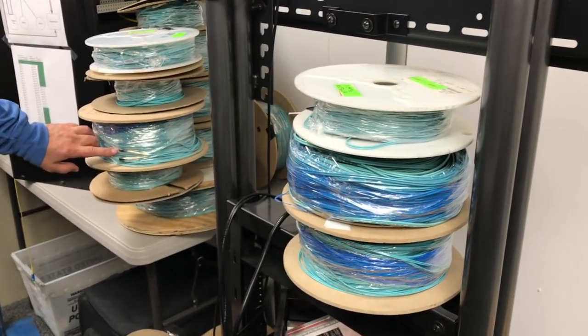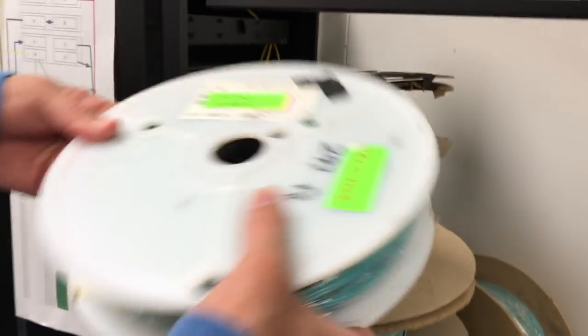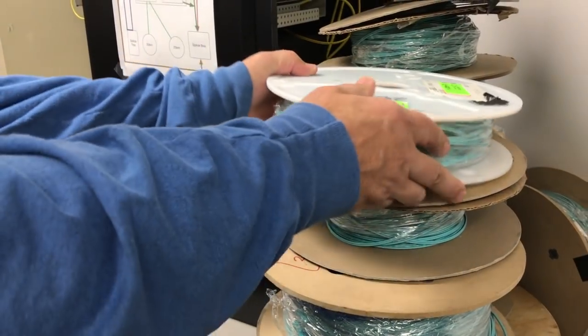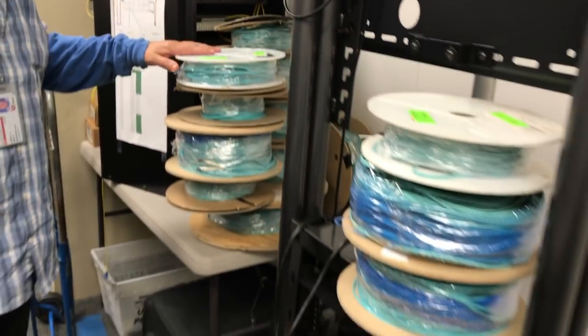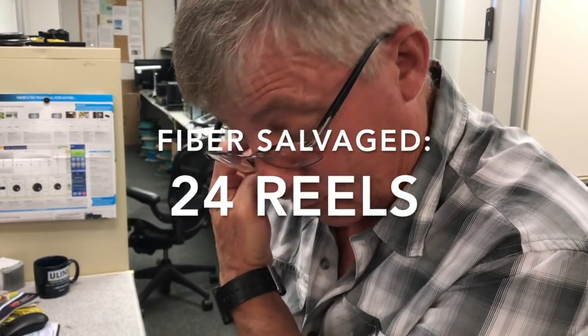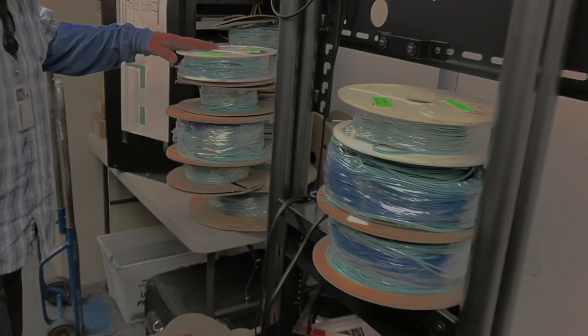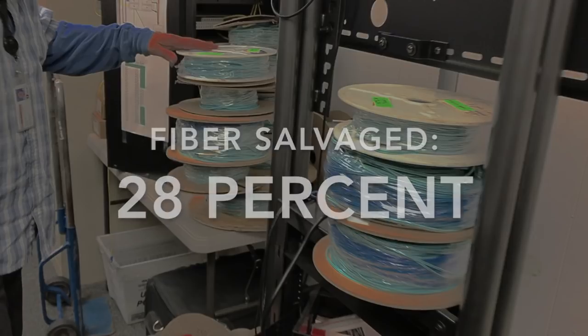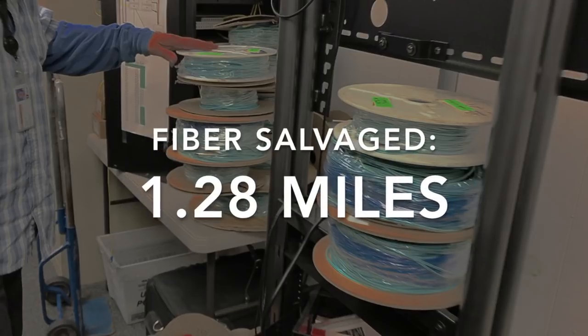These reels in this area have already been tested — they have all new ends, they've been tested and they're good. Of the reels we originally received, 24 of them were salvageable, and there might be a few more that we can salvage. That works out to about 28%, and the salvage was 1.28 miles of fiber that we saved. Not too bad — it was fun.